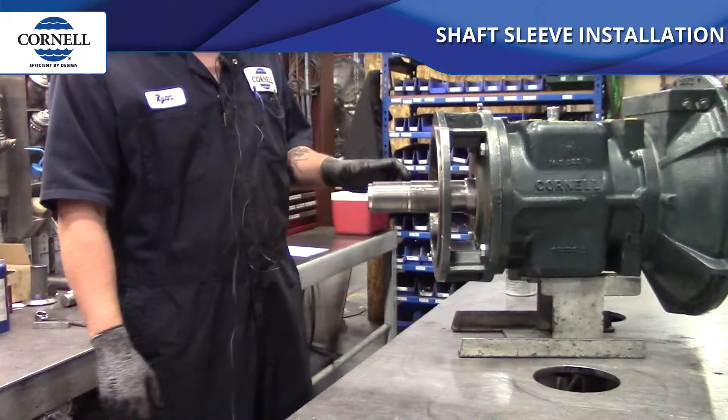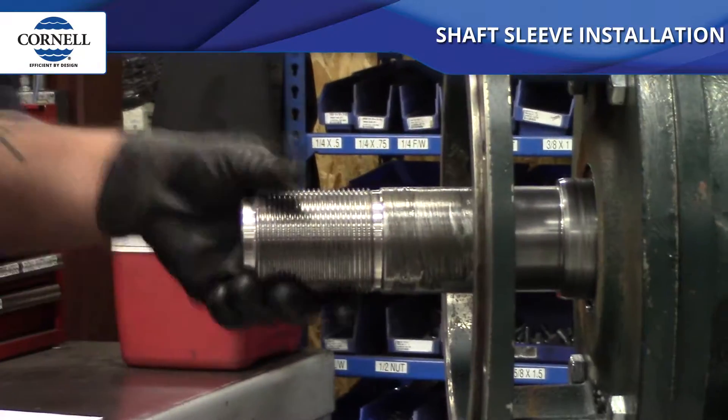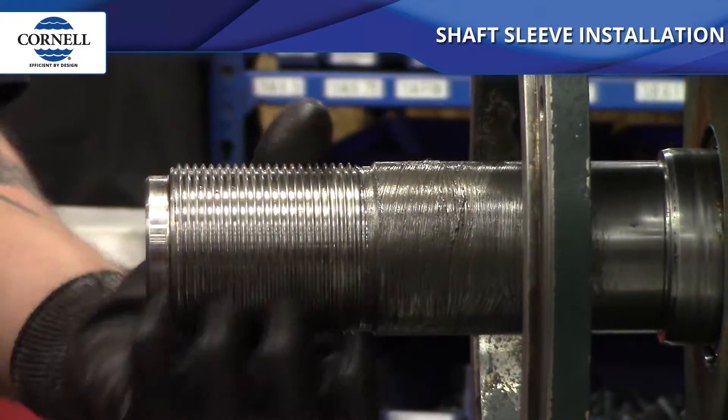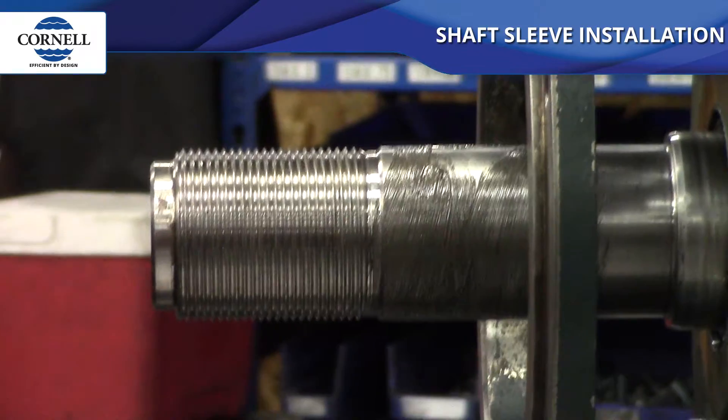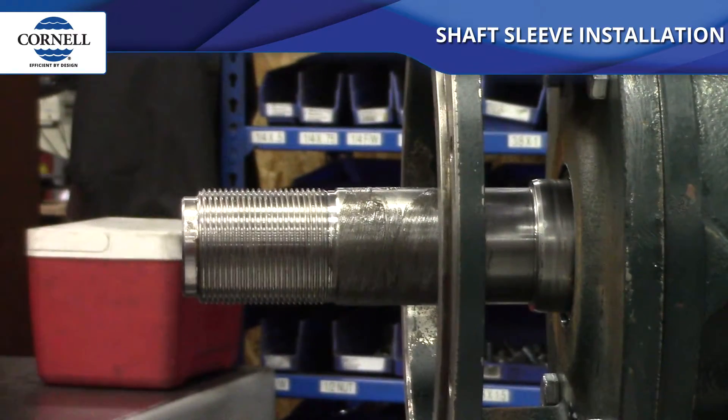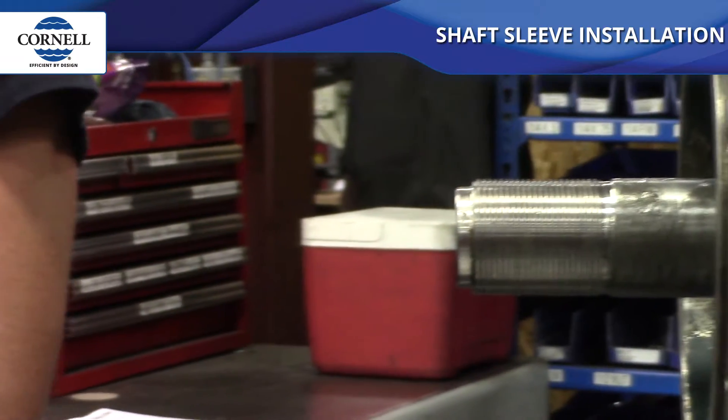You also want to look for burrs on the edge of the sleeve. We didn't see any when we started, so we're okay. If you have a burr, it might slide on while it's hot, but as it cools down it could catch that burr, stop, and cause your sleeve to hang up.